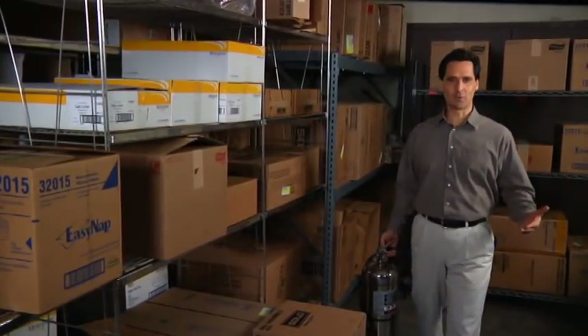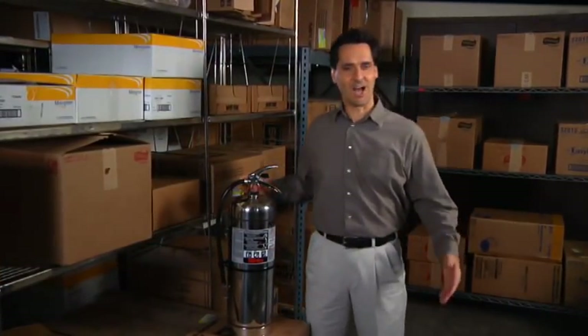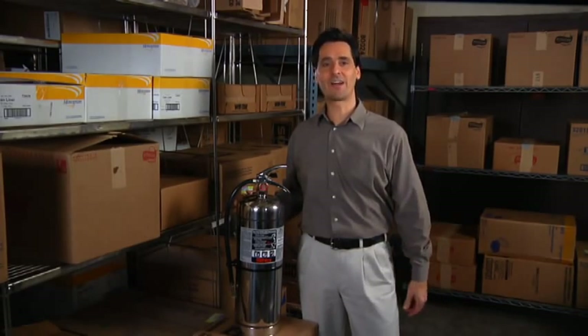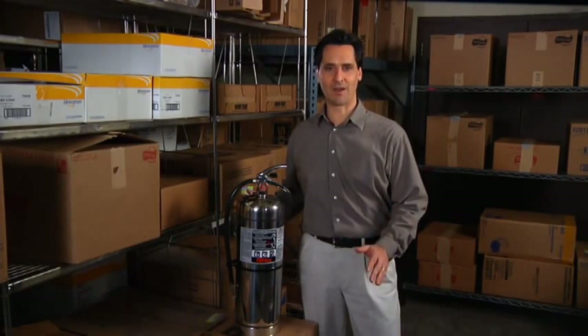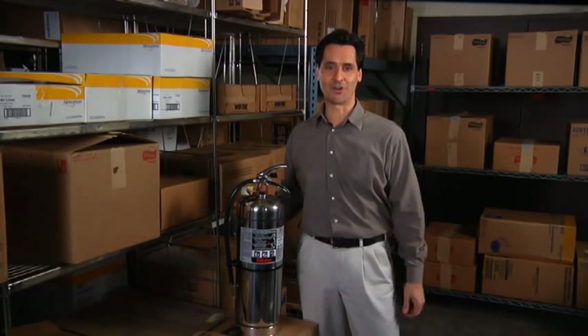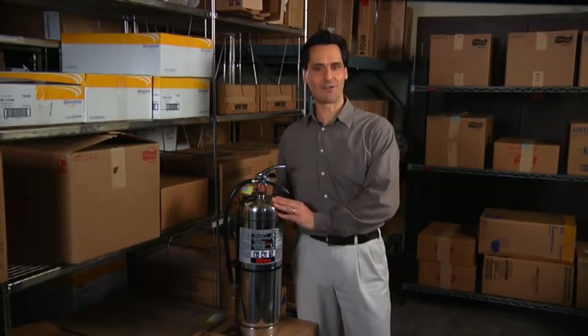One of the most common extinguishing agents used to suppress a fire is water. In closets, corners of workshops, storage rooms, or any environment that contains wood and paper products are the typical places where Class A hazards most often occur. These are locations where you'll find the Ansel Sentry water extinguisher.